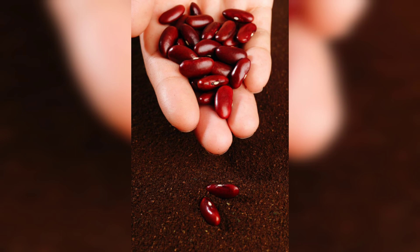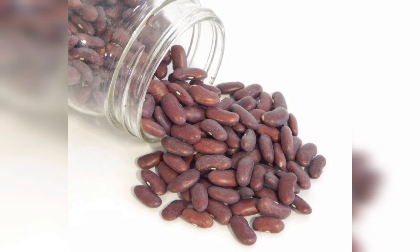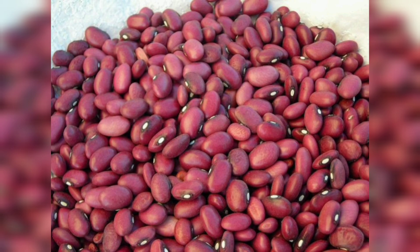Now that your kidney bean seeds are planted, it's time to provide them with the ideal growing conditions. Kidney beans love sunlight, so place the pot in a sunny spot outdoors or on a sunny windowsill.